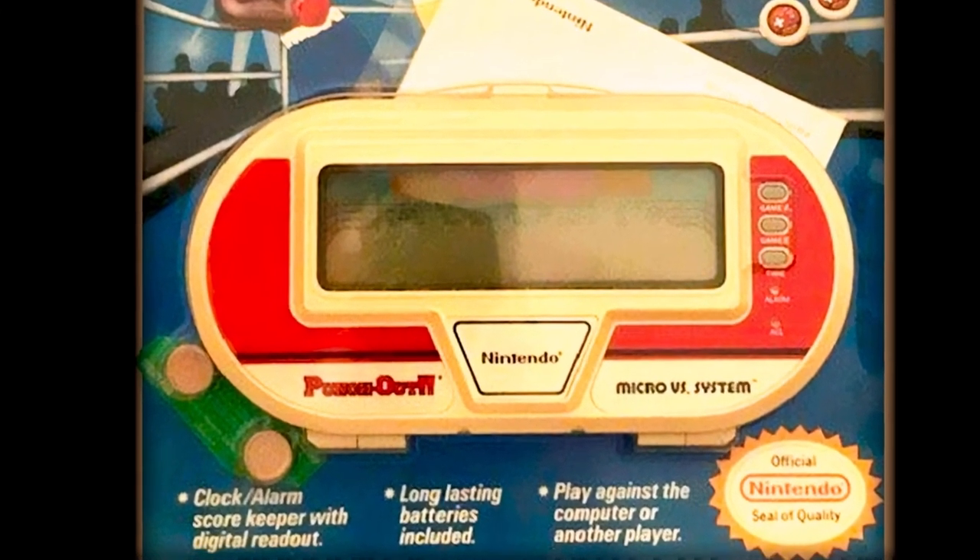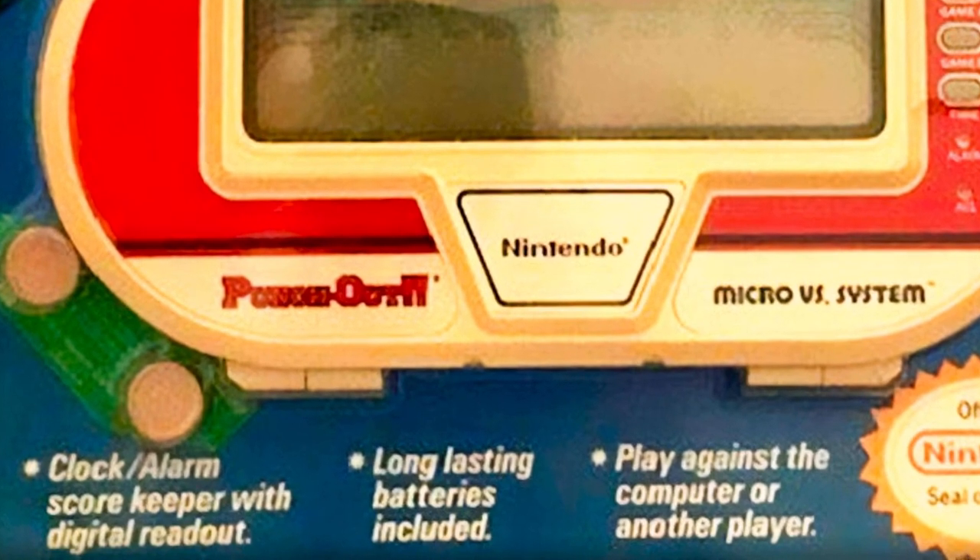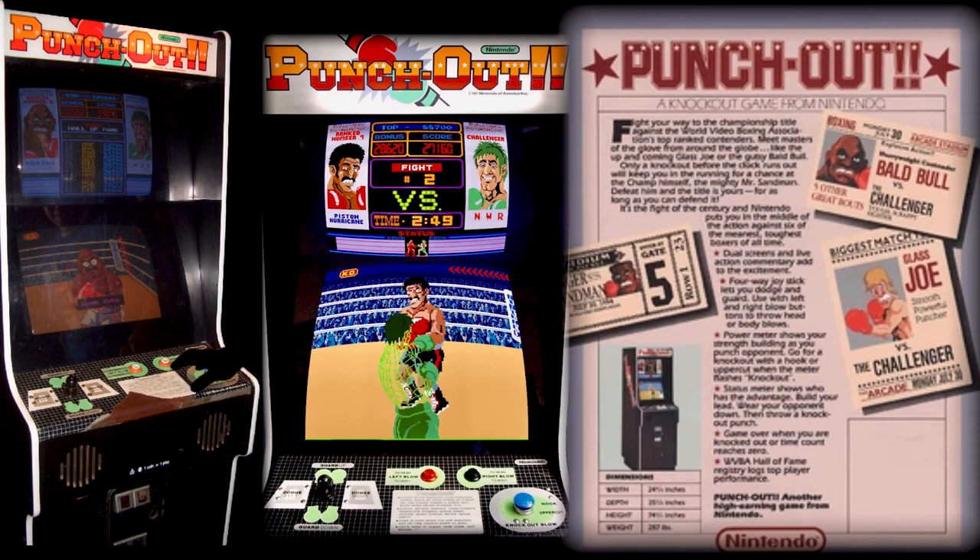A very limited number of Punch-Out games from the Micro Versus System series were sold as carded versions; these are by far the rarest variants in the collecting arena today. Another oddity relates to the original Punch-Out arcade games themselves — they were fitted with two TV monitors, as seen here. This is likely due to the excess of extra monitors Nintendo of America had available prior to its launch, and they used them more as a gimmick than a necessity.